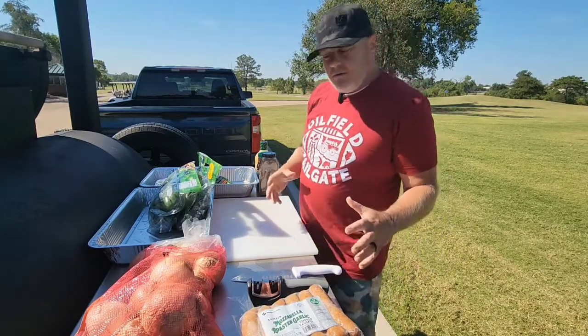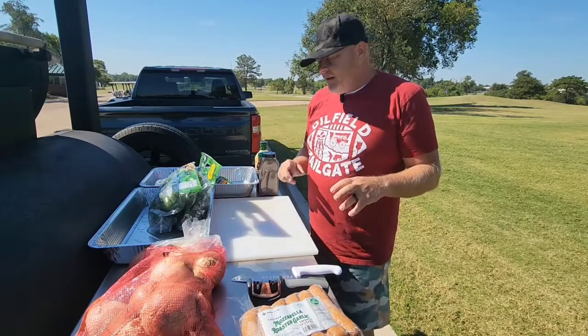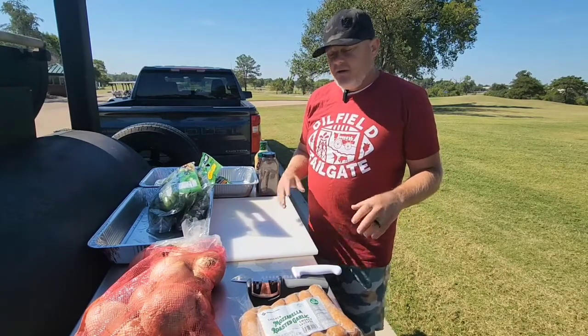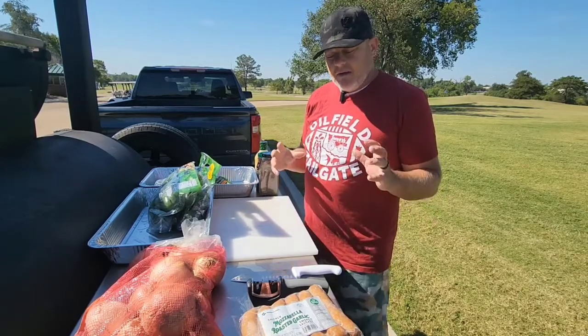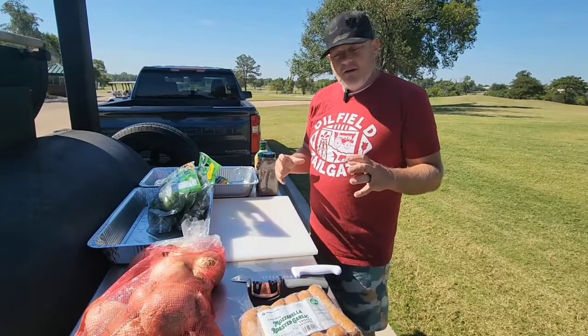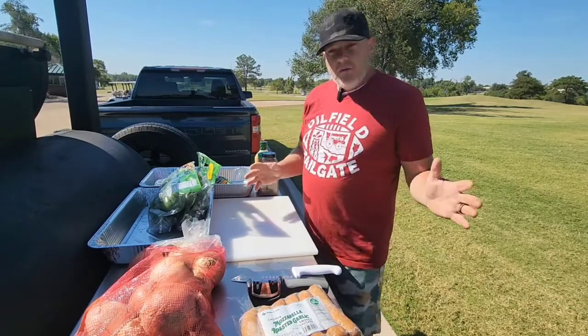You put those on the grill and then after you grill them up nice and just brown, you toss them in a bunch of beer, put that on the grill, let those keep cooking. So as people come by, you've got all the deliciousness absorbed into the sausages and you can put that on a tortilla with what we call Bada Bing.